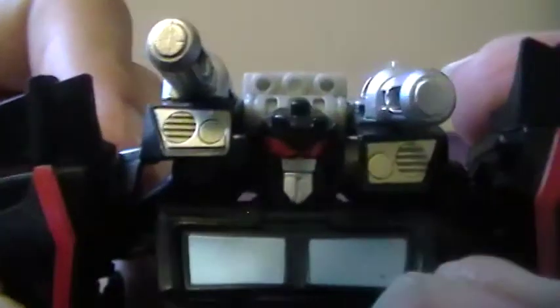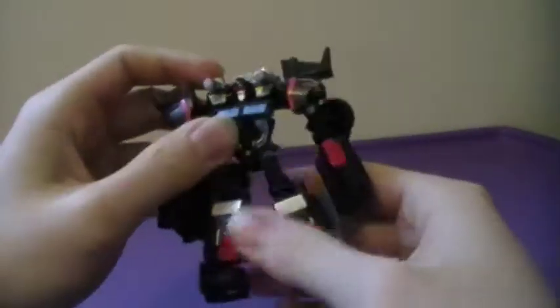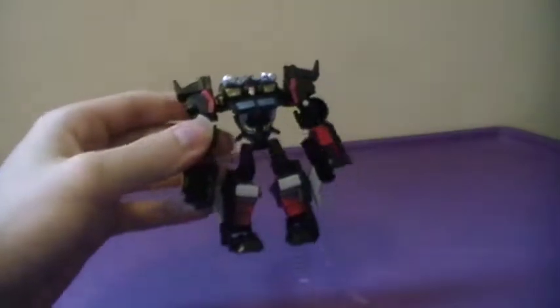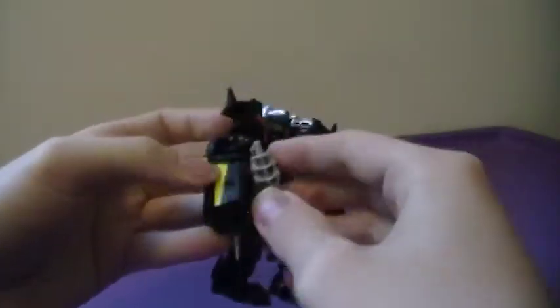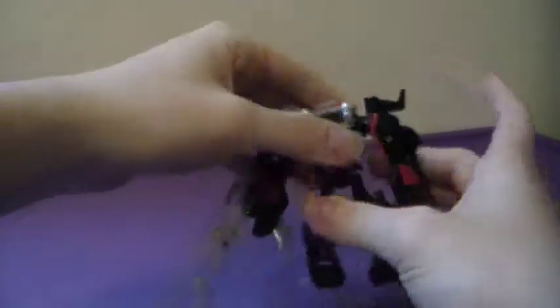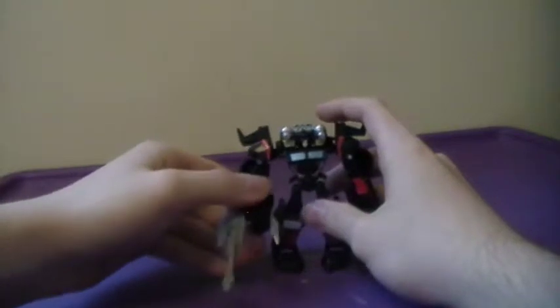His face is pretty cool — very cartoony with a split visor. In robot mode he has the shoulder cannons from truck mode, and he also has his Howler missile launcher that you can put either on his arm or in his hand. I find that pretty cool.